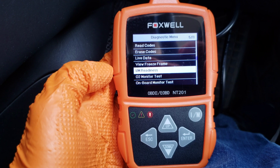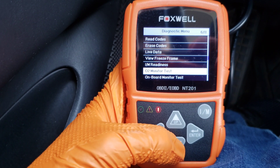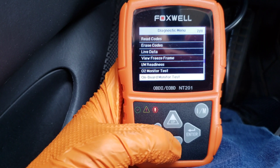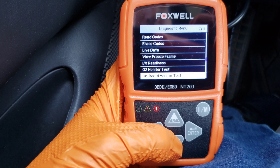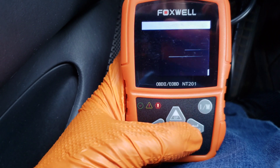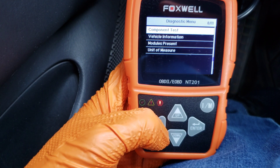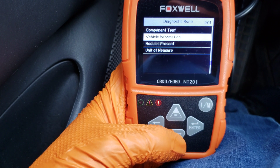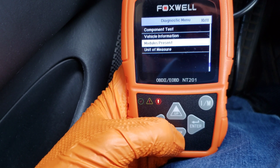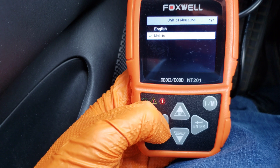We also have the I/M readiness test accessible from the main menu, the O2 monitor test — which is not supported on all vehicles — the onboard monitor test which they recommend performing after you've fixed the problem or erased the diagnostic trouble codes, and a component test with an evap leak test. Vehicle information tells you your VIN number and which modules are present in your onboard diagnostic system, and unit of measure lets you choose English or metric.